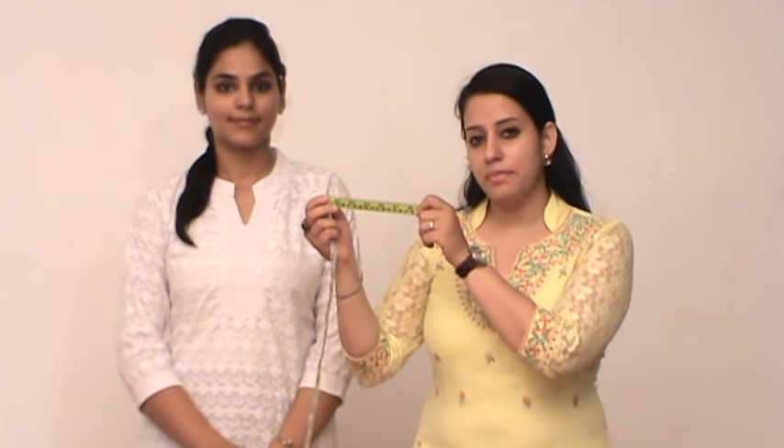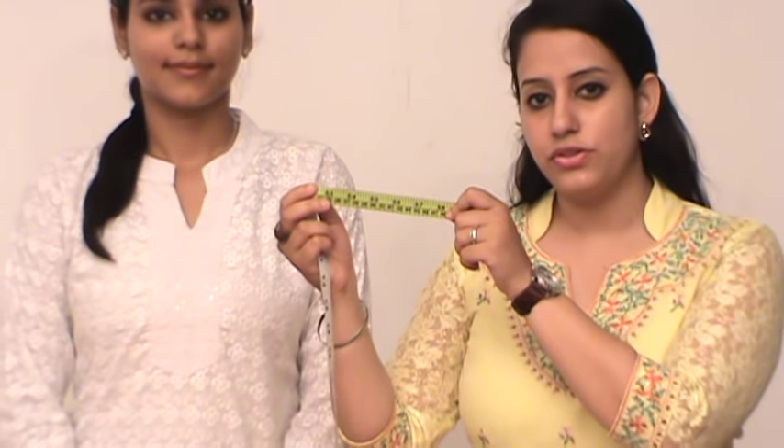Hello friends, I am Dupree from FashionRaga.com and today I will teach you how to take all your body measurements correctly to ensure a perfect fitting for all Indian outfits. My friend Divya is a model for today. Firstly, you require a measuring tape with an inches or a centimeter scale mentioned on it. Make sure you are wearing a fitted garment while giving your measurements.